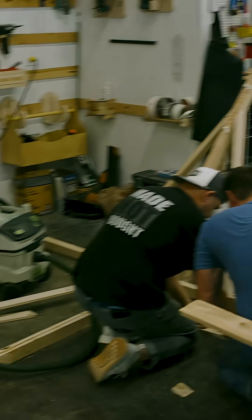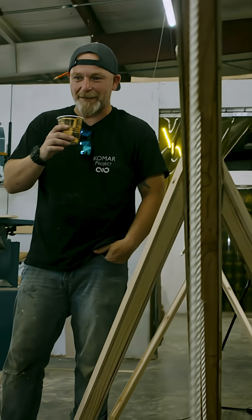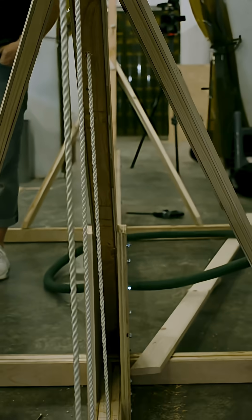With some strategically placed gusset plates, cross members, and lengths of rope, the hammock stand is coming together nicely. Probably a good idea to test it out now, before the boats get attached.